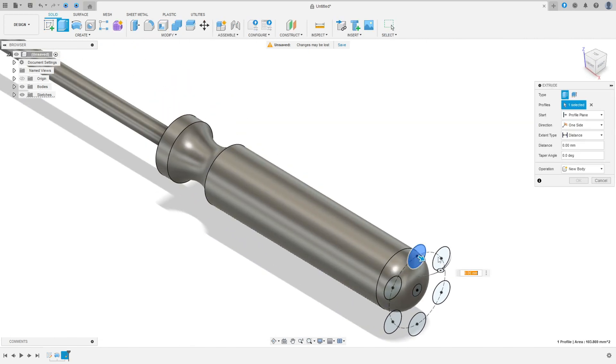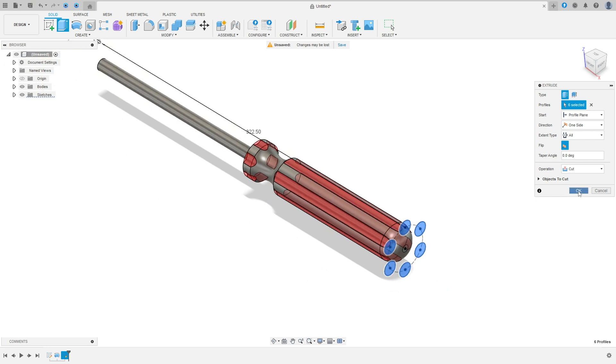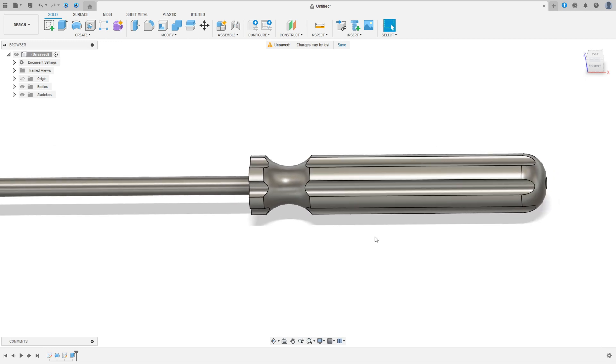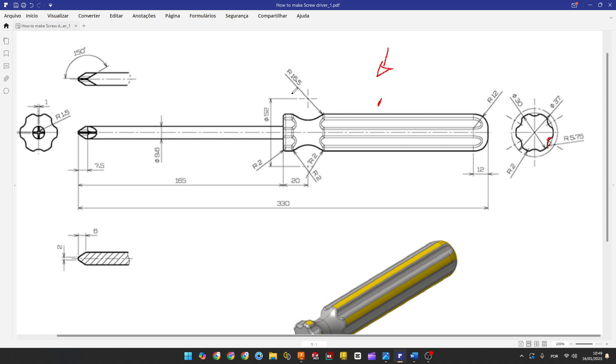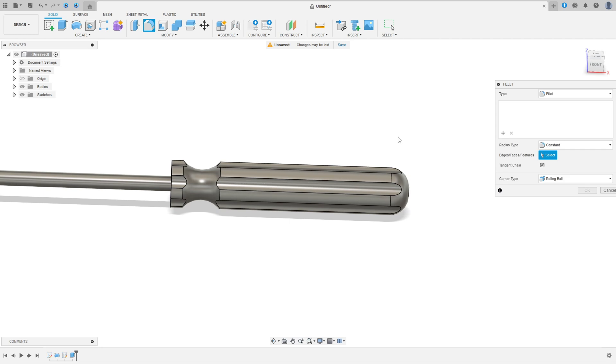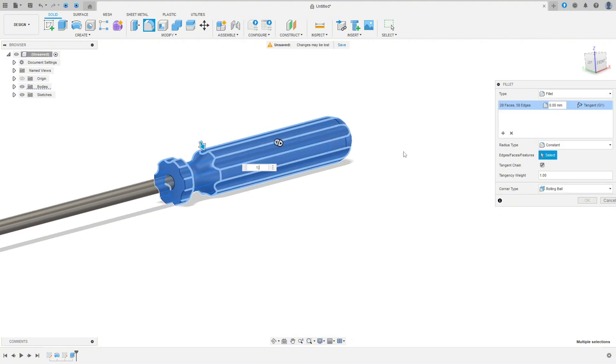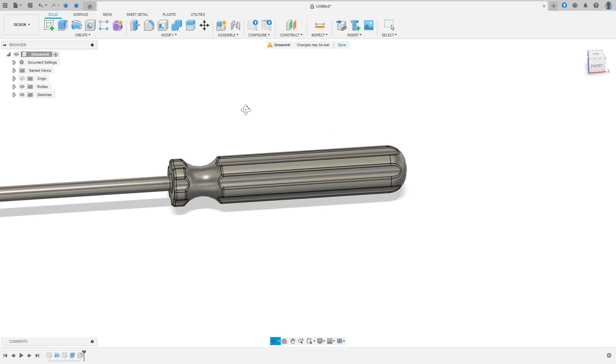Go to extrude, select all 6 circles. The operation is cut. Flip this and press okay. Now we need to add fillet to all these faces. Select fillet — the fillet is 2 millimeters of radius. Select all, and the fillet is 1.5 millimeters. Press okay. We made this.